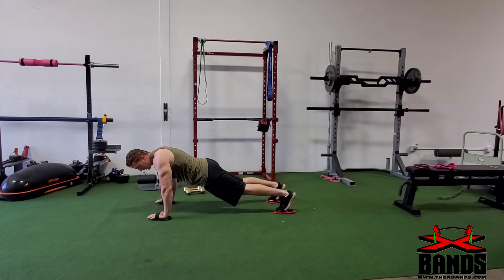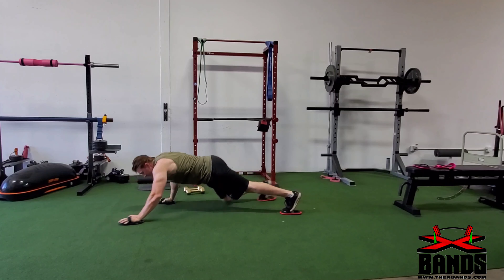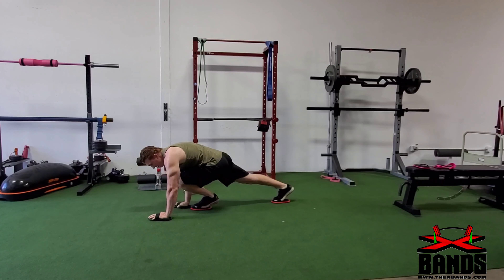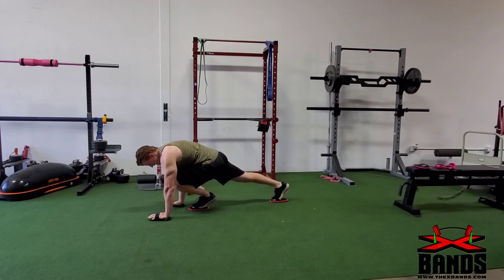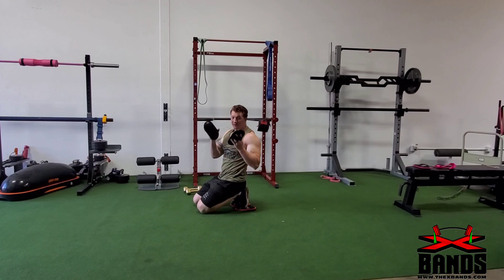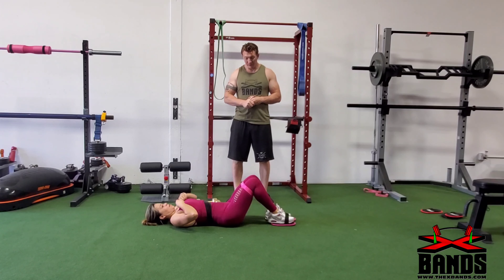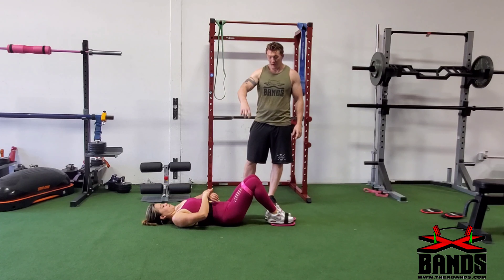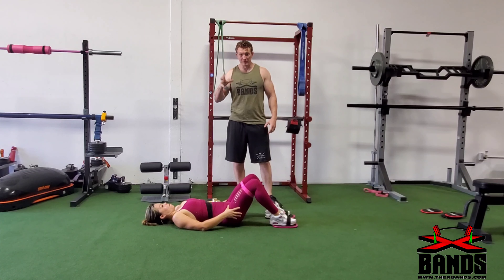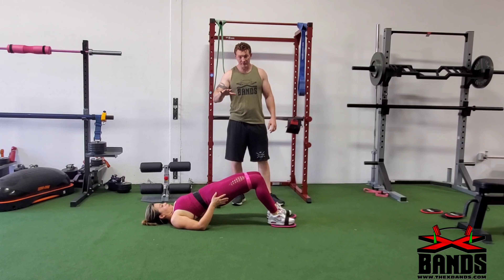The next exercise is going to be alternating toe touches. For this exercise you're going to need two sets of sliders — for both your feet and both your hands. This is going to be a little bit more advanced. You're going to come down in the plank position and you're going to bring your opposite arm to your opposite toe — spring together, out, together, out, together, and then switch. Give that one a try.